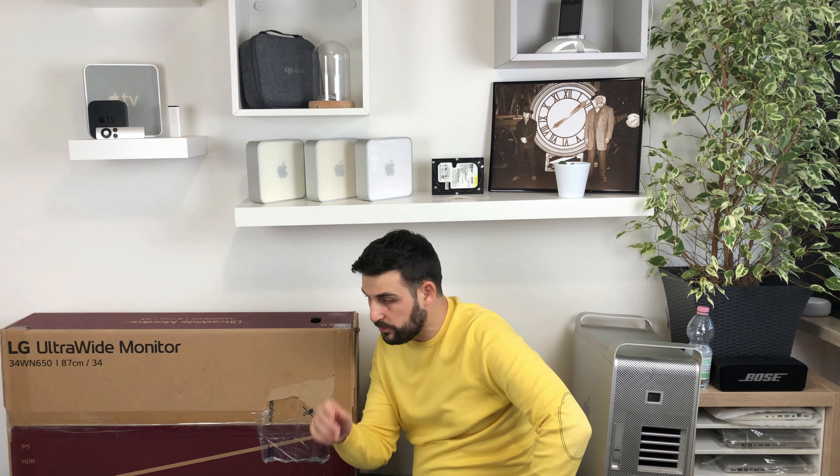Salve a tutti ragazzi e bentornati dal vostro Loretech. Oggi parliamo di monitor, ma prima di cominciare, sigla!